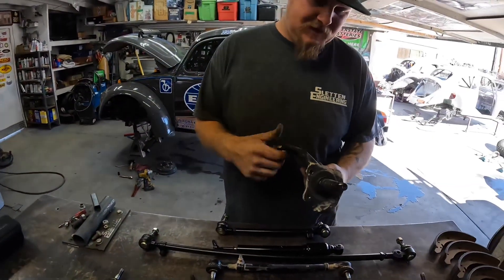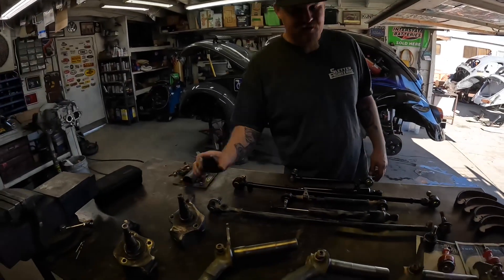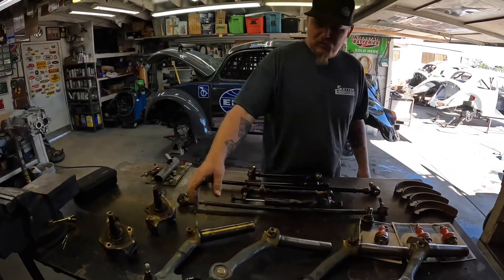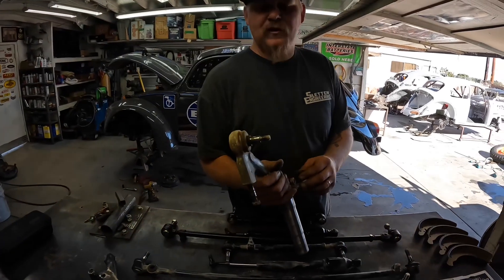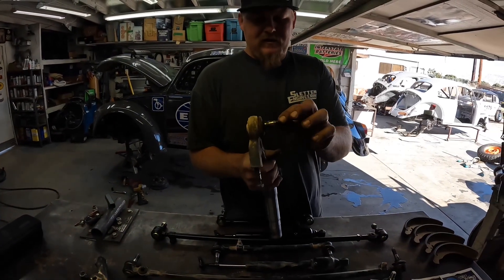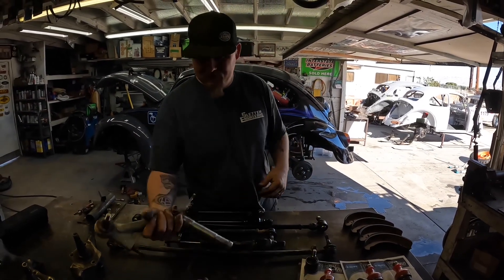Moving over to the spindles — these are German spindles, gusseted. What we're going to do is clean them up and crack check them with spot checks. Always make sure stuff's not cracked. When it comes to the ball joints, these just went through the 2021 Mint 400, and you can see how loose that is — that's just what hard wear and tear will do to these things.